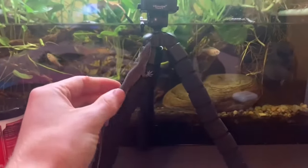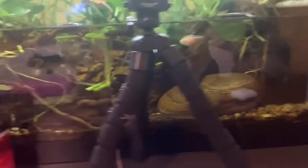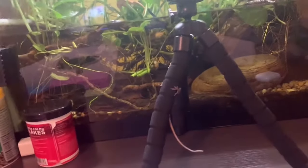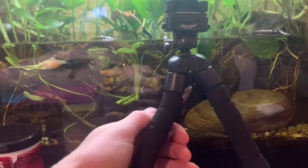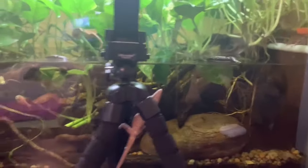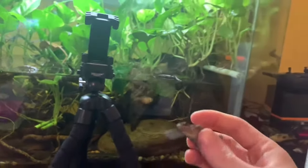Let me show you the tree method — I'm going to use my tripod as a tree. He's on the other side of the tripod but I can still see him. He doesn't think that, though. So with my hand I can come around and grab him like this. It's a little harder because you don't have as much visibility, but you can still get behind him, grab him, and bring him here.